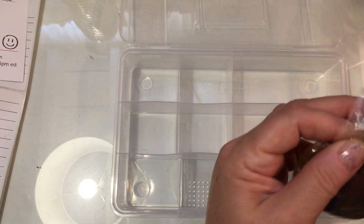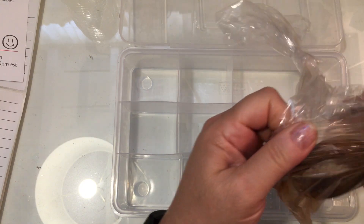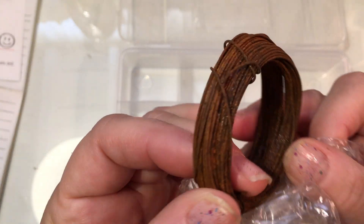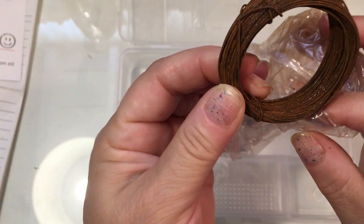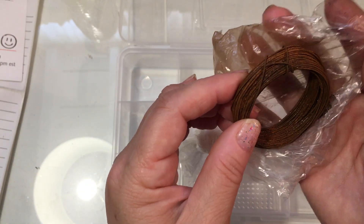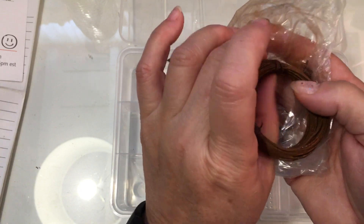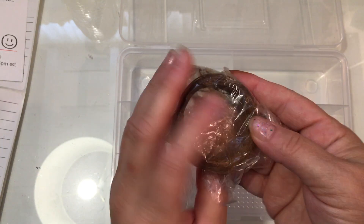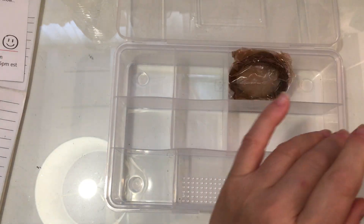So, Factory Direct Craft. I ordered this craft wire — it's a rusted craft wire and I specifically needed this for a project. You can rust your own wire, but for my purposes, with my asthma and everything, I prefer to just order it already made. I'm not sure if it's going to fit in the case with the lid closed, but we'll see.